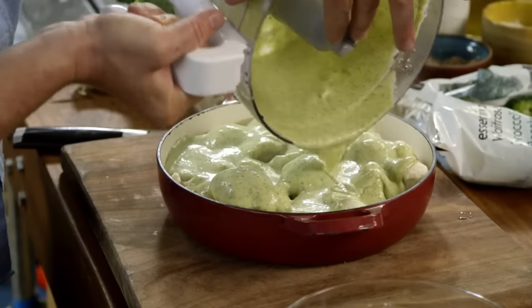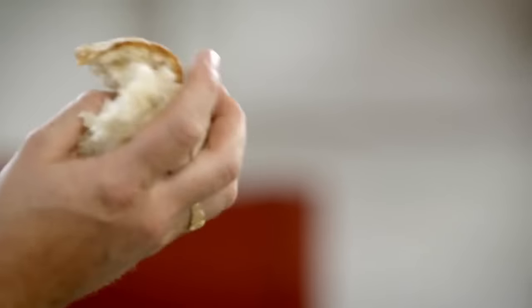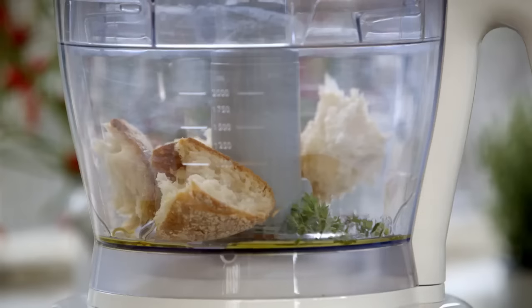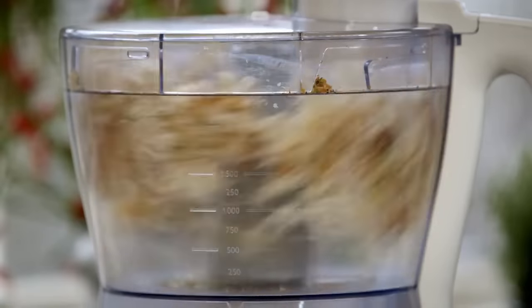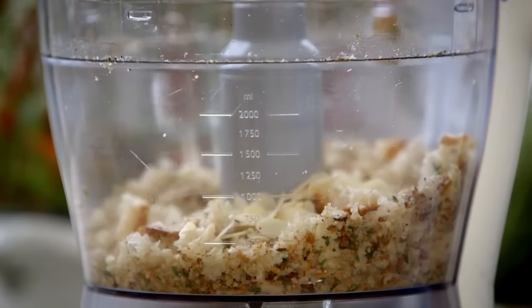Can't have cauliflower cheese without cheese — cheddar is great for this, I'm using about 70 grams. That bread is going to transform the cauliflower cheese from epic to super epic. Chuck it in a blender with some rosemary or thyme and a tablespoon of olive oil and blitz. Then I'm gonna go in with a tablespoon of flaked almonds — it goes really well with roasted cauliflower.